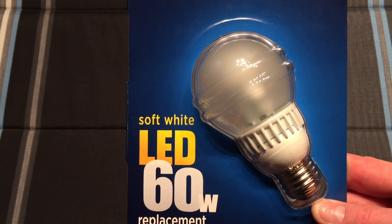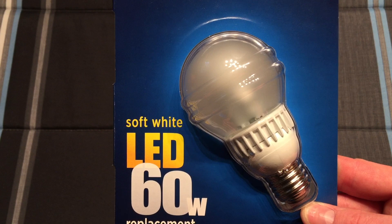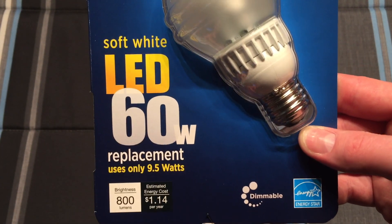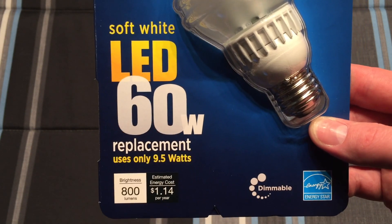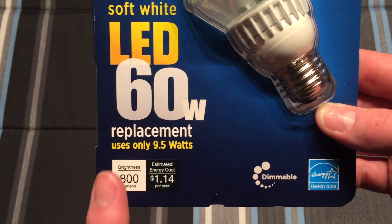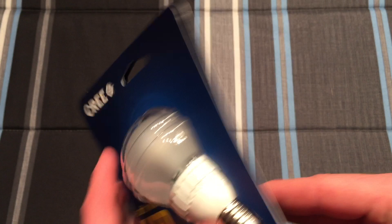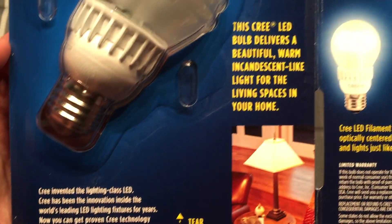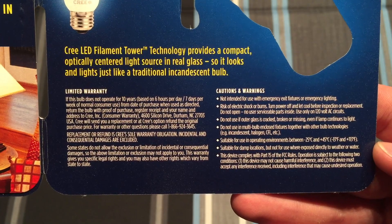This one is soft white. I forgot to pick up a daylight version so all we have here is the soft white version. We can see the packaging is pretty basic and gets right to the point. It tells you it replaces a 60 watt incandescent bulb and takes only 9.5 watts. We can see the lumen output and an indication saying that this is a dimmable bulb. Opening it up we find more information about the bulb itself.